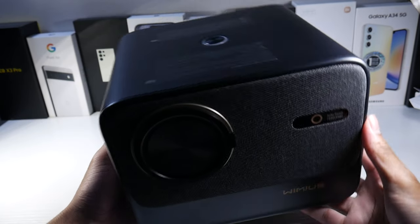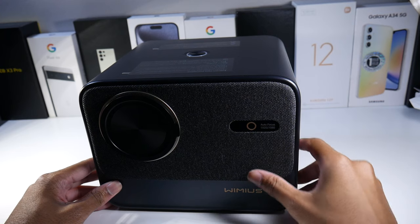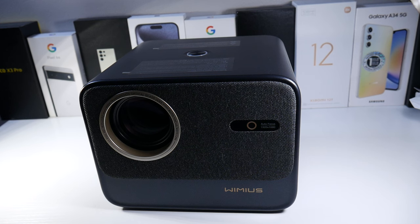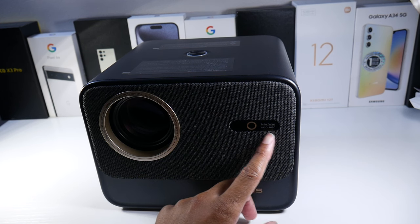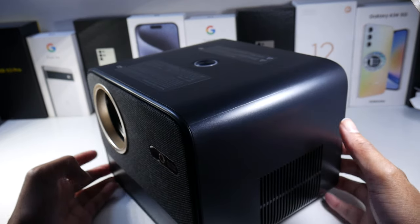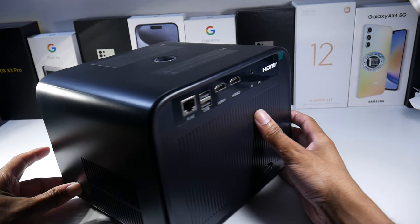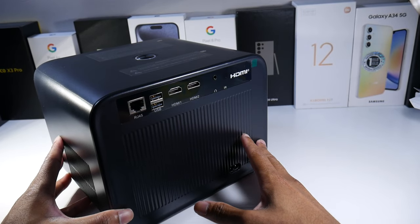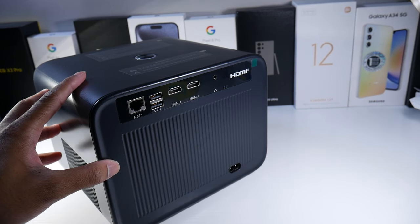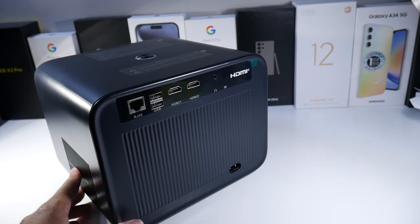Very nice, I really like the look of it. We got our lens cap on here. You can see the autofocus. It's native 1080p, but like I said, you can watch 4K content on here. We have our power button, vents, and at the back we have an ethernet port, two USBs, two HDMIs, an IR blaster, and a headphone jack. This one doesn't have any physical controls, so we're going to be using the remote.